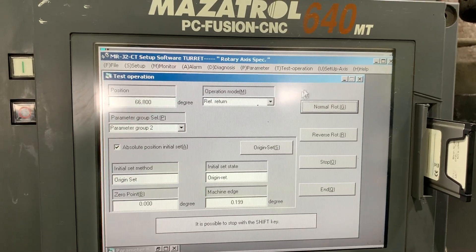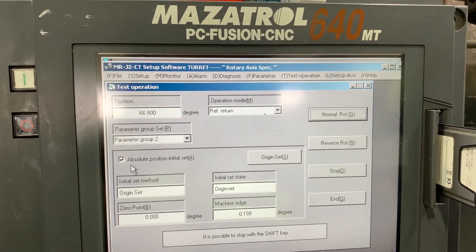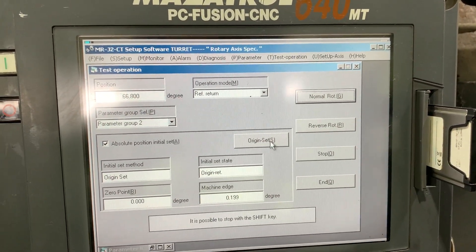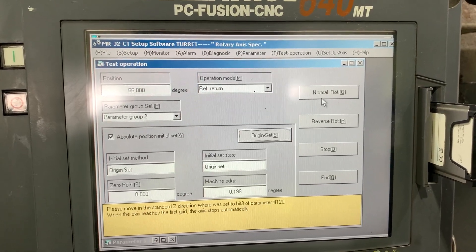Let's close this. We have all the conditions now: return, absolute position initial set, origin set — we have this condition. Let's click it there — please move.